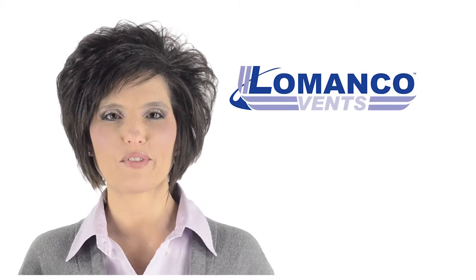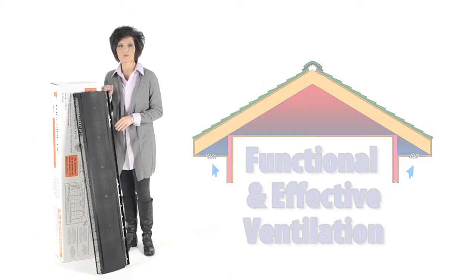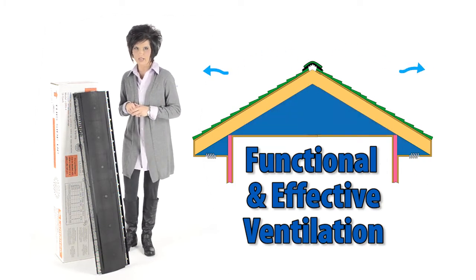Hi, I'm Kim with LaManco Vents, and this is the LaManco 9-inch Low Omni Ridge. The Shingle Over Ridge Vent is one of the most functional, best-looking, most effective ways to ventilate your attic space.